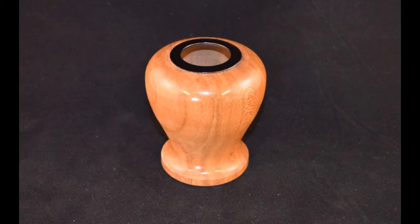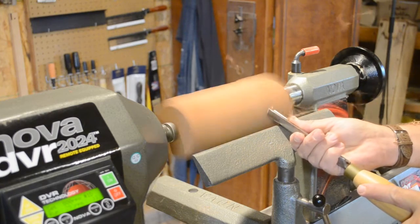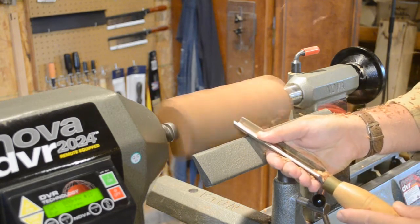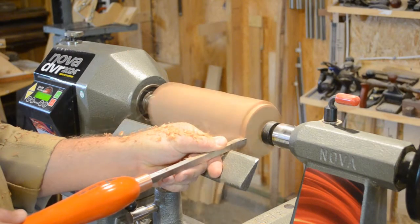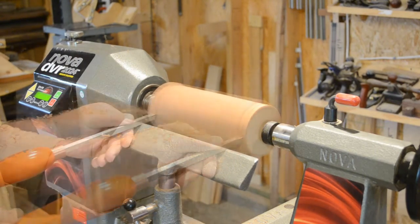Like most turning projects, the first step is to round out your blank. All of the outside work can be done with the standard turning tools you may already own. Personally I really like the carbide insert tools like those sold by Easy Wood Tools — they're very easy to use and I can spend my time turning instead of trying to sharpen.